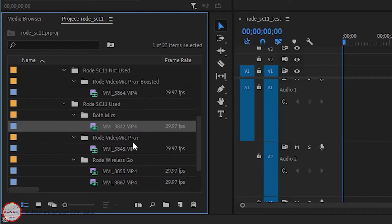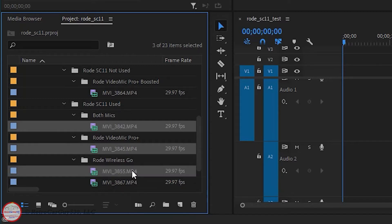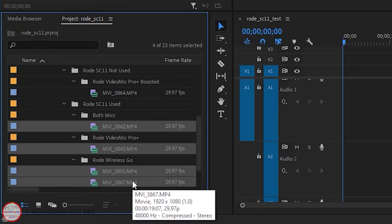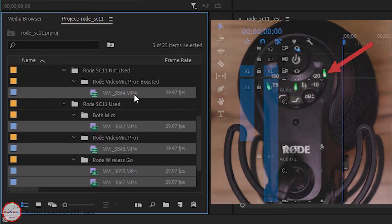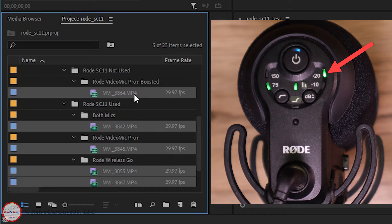Both microphones are connected in some tests. The VideoMic Pro Plus is connected only on the black cable, and the Wireless Go is connected to the black and then the red cable in various test situations. I also have one test with the Rode VideoMic Pro Plus connected directly to the camera without using the Rode SC11 — a situation where I'm using a feature on that microphone to boost the left audio channel by +20 dB, which is another scenario where you might want to split the left channel into its own audio clip and the right channel into its own.